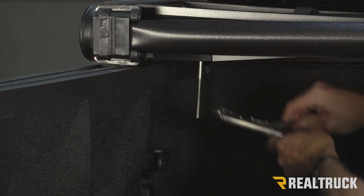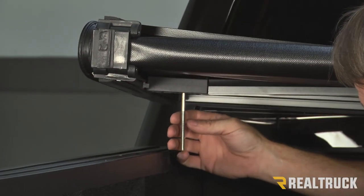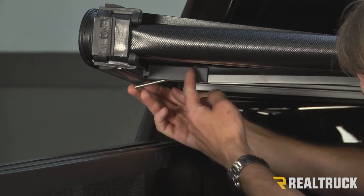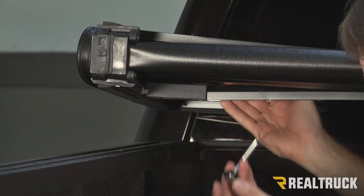Once that's off, you can go ahead and release the vice grip. Now you can go ahead and lift up the cover. Take this shaft, bring it kind of sideways, slide it in between the bracket and the tarp, and slide it right out.